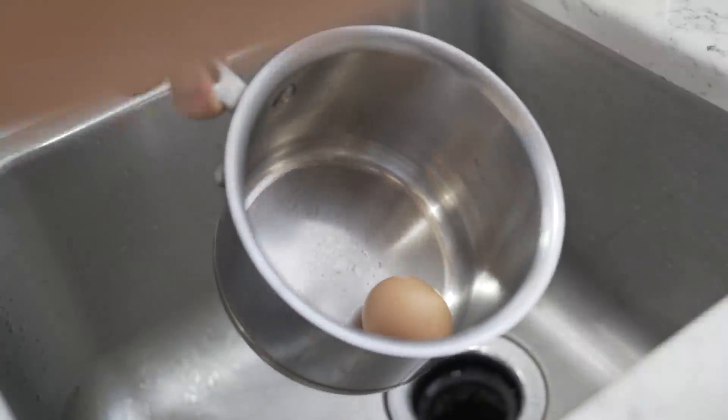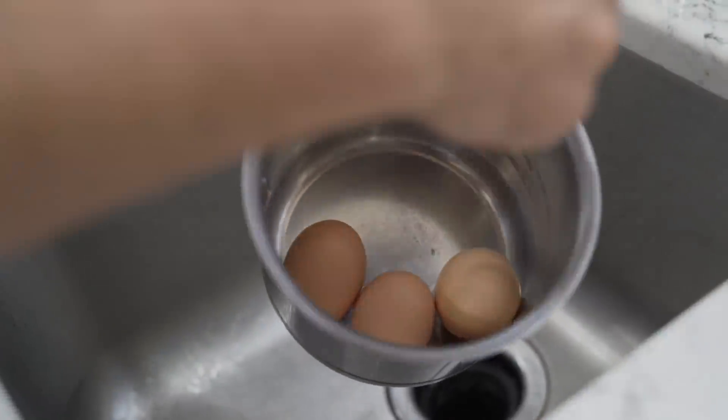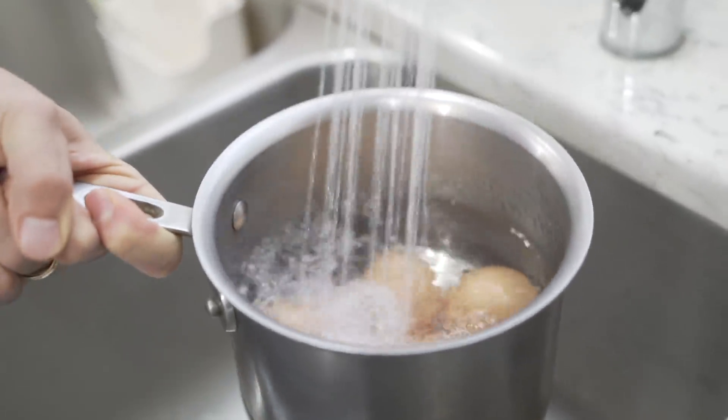The next thing we're gonna do is actually put the eggs into the pot and cover it with cold water. It's really important that you put cold water on your eggs and not hot water or warm water, because this is how you're gonna slowly cook your eggs without overcooking them.